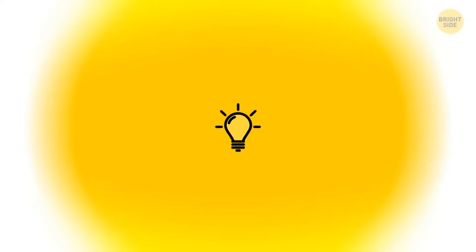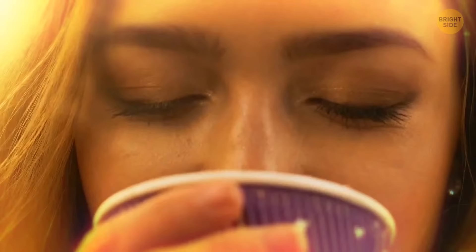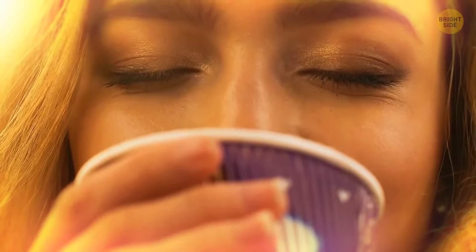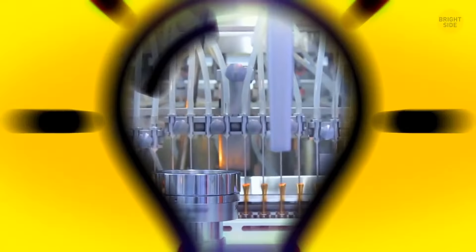Holes in tube-like coffee stirring sticks help reduce resistance from the liquid so they can stir the sugar more efficiently. This design also makes the plastic stick sturdier and protects it from bending in hot water — and manufacturers save money by using less plastic when the thing is hollow.